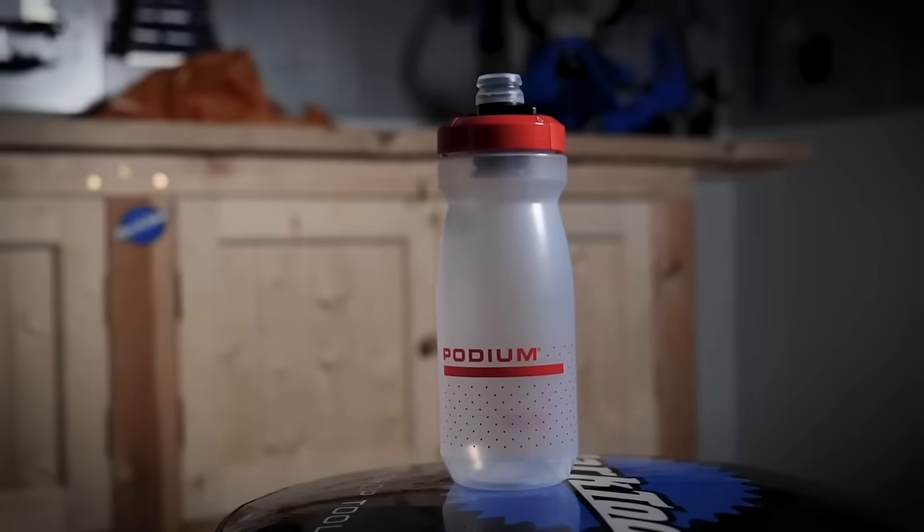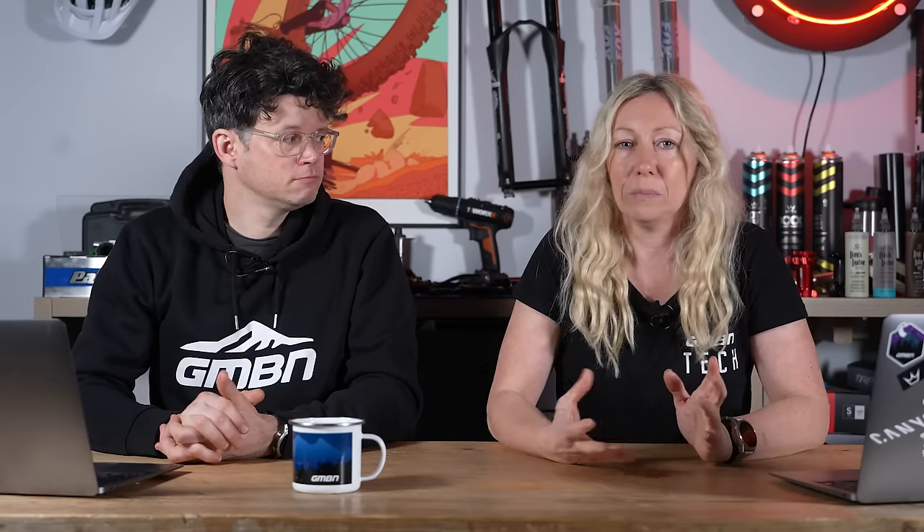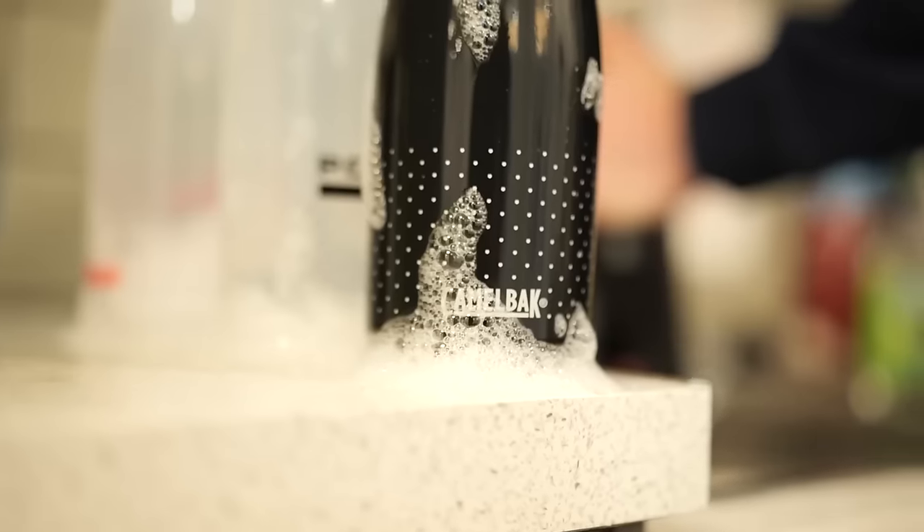When you have a bottle, particularly if you put an energy powder in there, it can build up and start to create bacteria and go moldy, and that's not good for you. Also, water that's been sitting around a really long time is not very healthy either. As soon as you've used it, go ahead and wash it like you would normally wash any crockery.